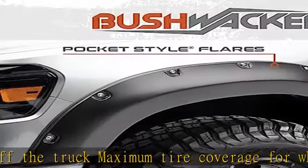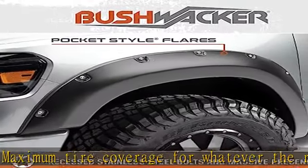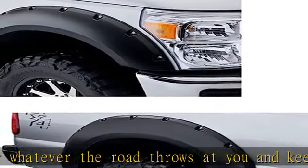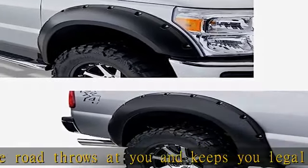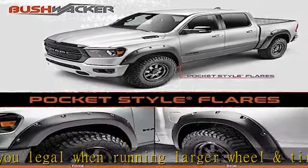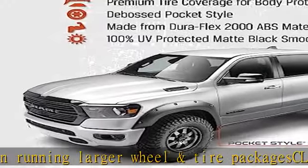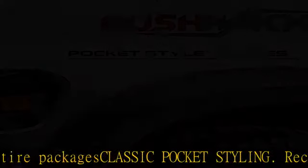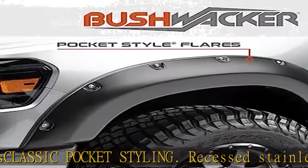Rugged and unique look of bolted-on flares without drilling through the body, creating an easy install. Often imitated, never duplicated — proudly invented and engineered in the USA from our proprietary Duraflex 2000, specifically designed for durability and flexibility.